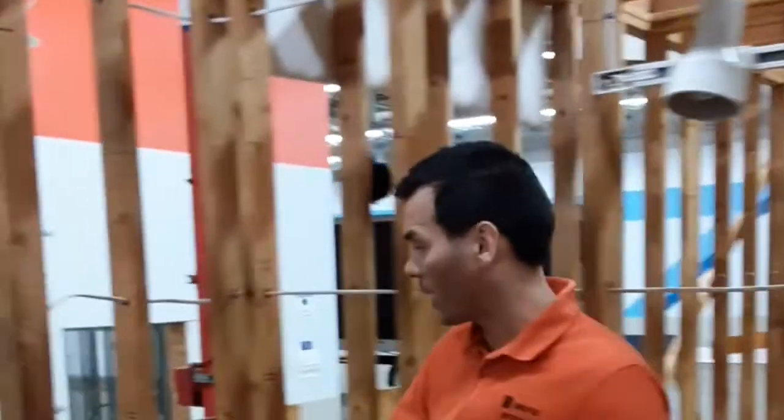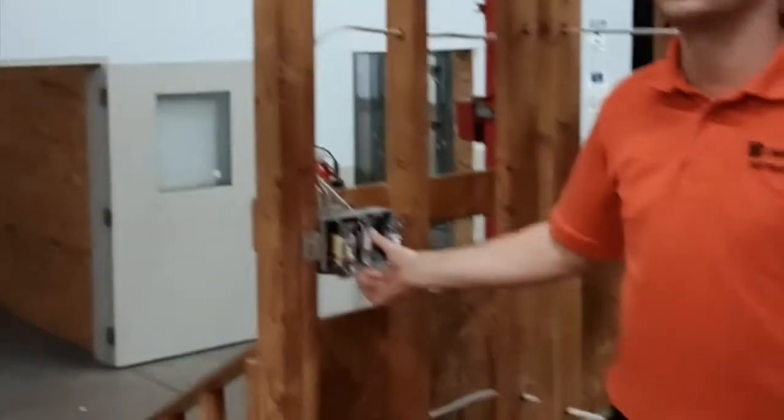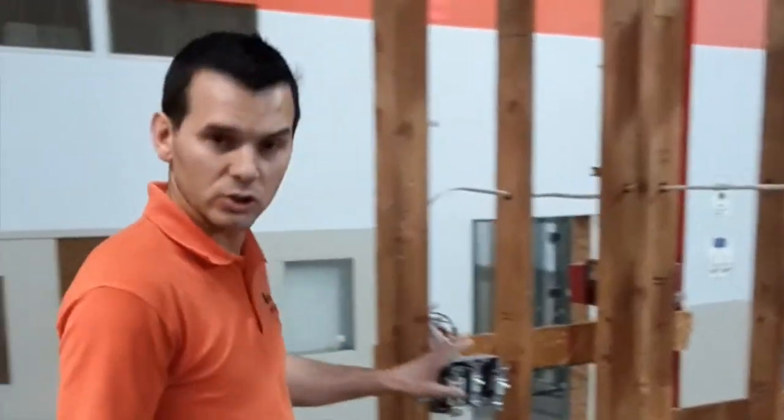With the other switches we have here, this is a single pole switch that we'll teach you how to wire beforehand. This will control the recessed can light up above the ceiling. The next one is also a single pole switch, which controls this track light up above me. That's another concept of lighting. As a student, you would be able to wire all these different types of lighting and different types of switches inside this room.